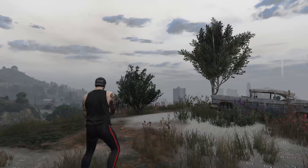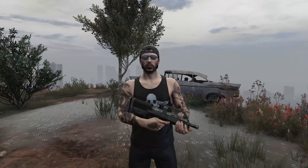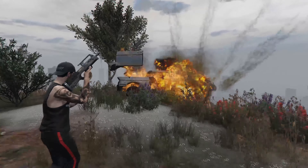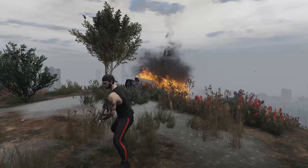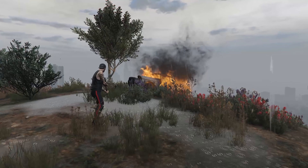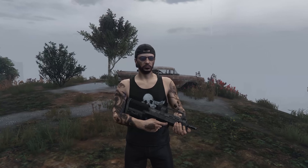I have the incendiary ammo now. We're going to shoot the car up again. Oh Jesus — okay, we may need another car.